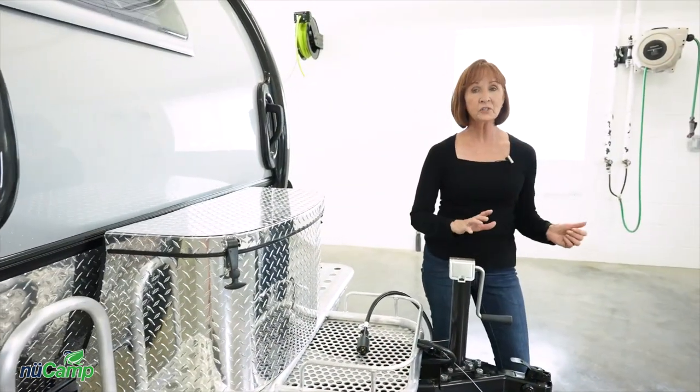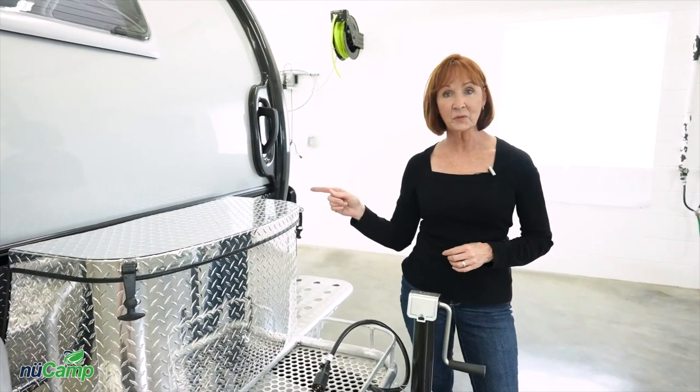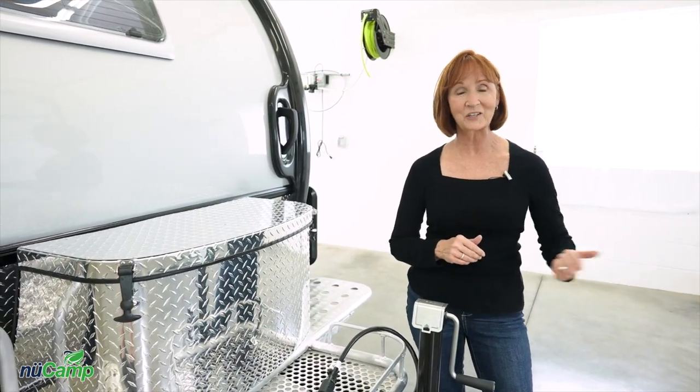Before you leave, you'll want to go behind the trailer and double check that the lights on the back of the trailer are working in sync with the lights on your vehicle.